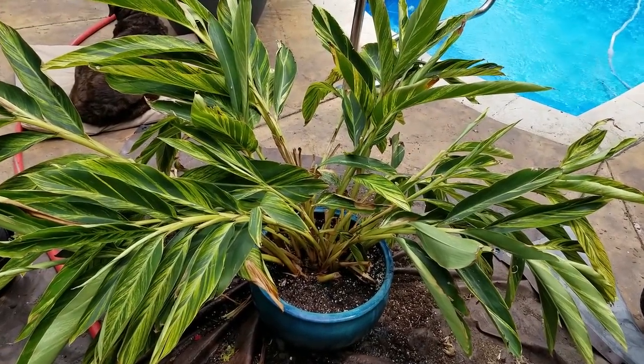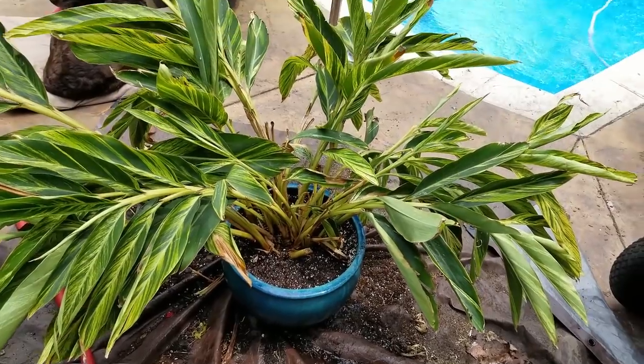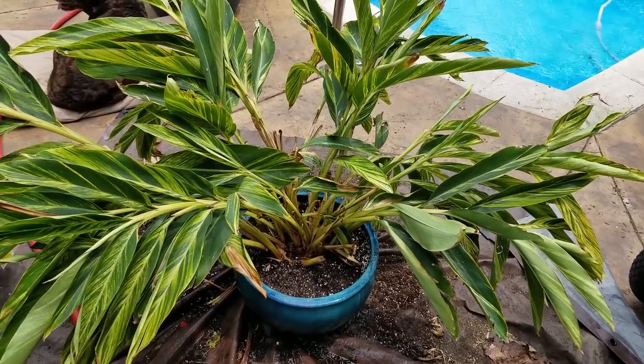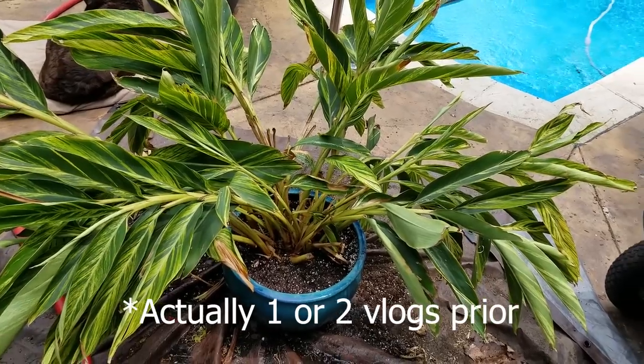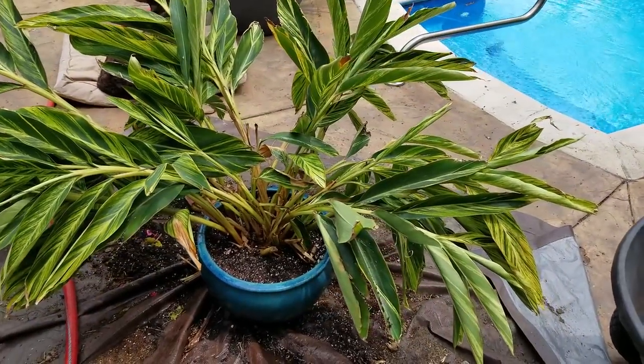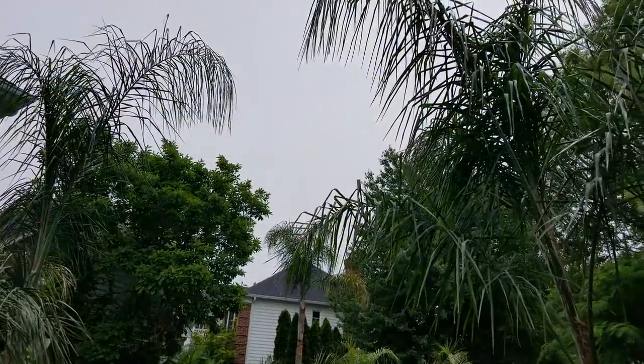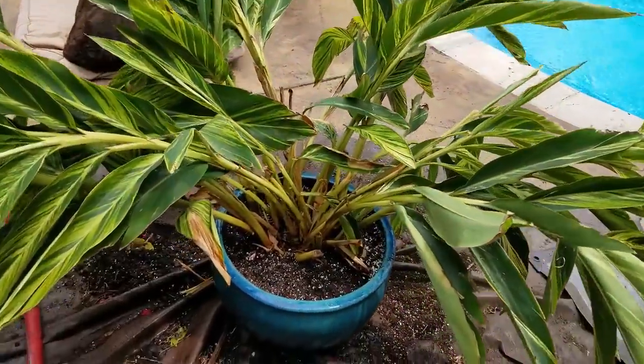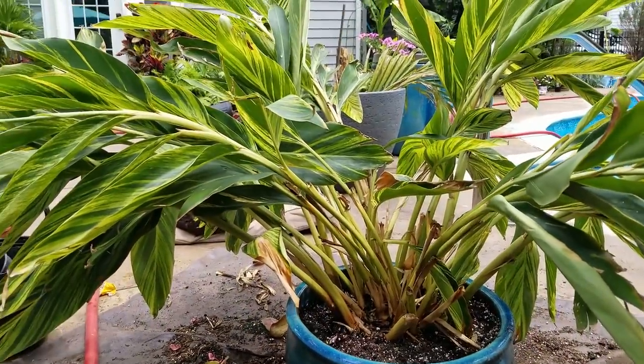Very casual video — things are kind of messy and chaotic, I'm in the middle of doing a lot of things. Looks like there's a plant explosion out here. That'll all be in like the next vlog after this video, maybe a couple videos from now. The weather's been unpredictable — I don't want to bring the nice camera outside if it's going to rain, so I'm sticking with one I don't really care about getting wet.